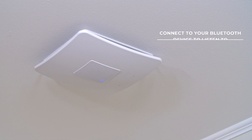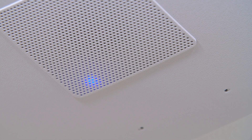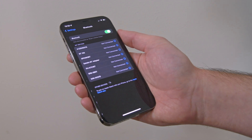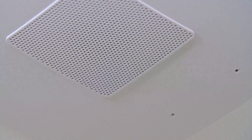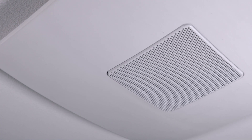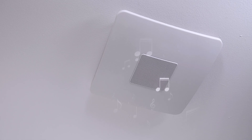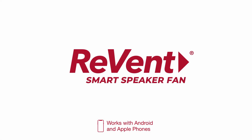Connect to your Bluetooth device to listen to music, news, books, or podcasts. Press the music button on the control. See the blue LED slowly flashing on the fan shield, then go to your device's Bluetooth settings and select "Revent Music Fan." The blue LED will go solid blue when you are connected. Now you are ready to stream, use voice commands, make or take a call, and so much more. Enjoy your new Revent fan with Bluetooth streaming and voice assistant.